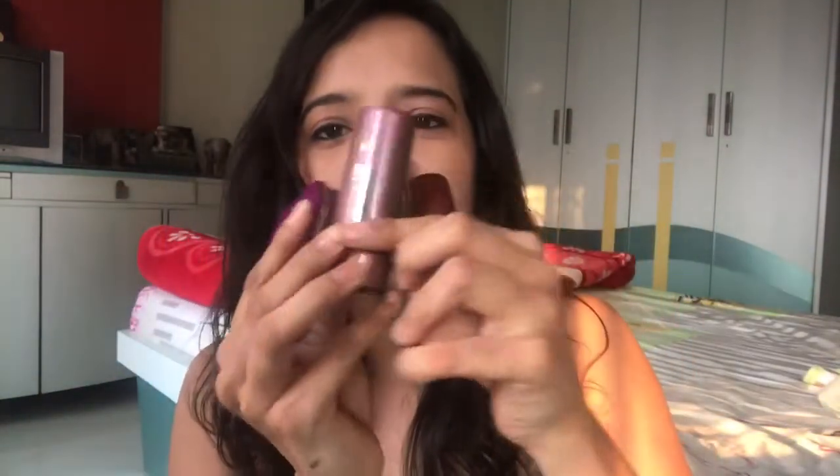I've got the pan stick, the foundation, the compact, the pancake, and a kajal as well. The makeup I've achieved today is only by using the pan stick and the compact. The foundation and the pancake — if you guys want, I will do another video using those products.